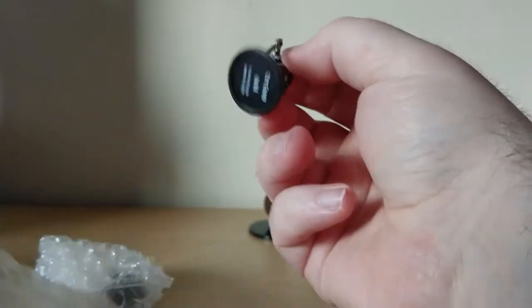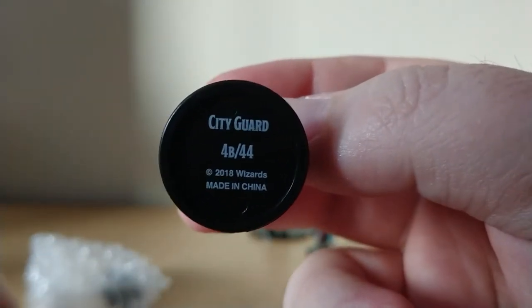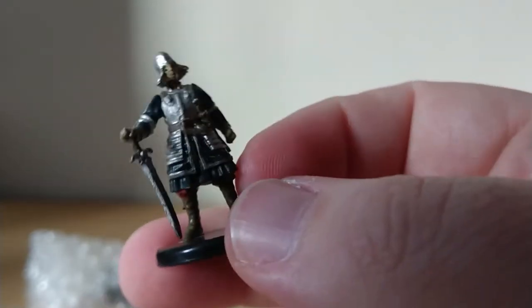This looks like a town guard — everyone loves town guards. 4B, City Guard. Really useful. I'm not sure whether the paint jobs are as good on these as they were on the Pathfinder ones.